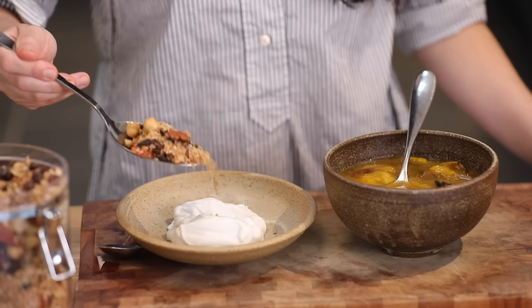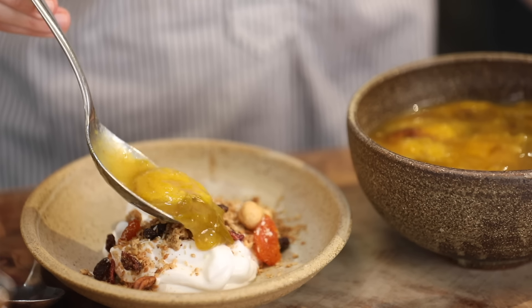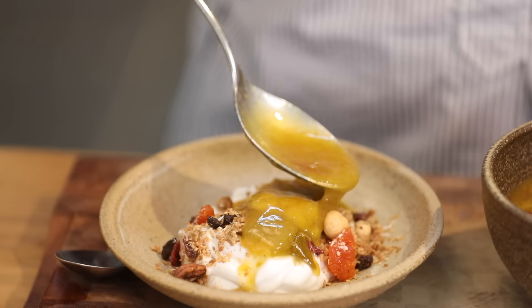So I've got my compote here and it's chilled down nicely, and I'm going to serve it with some of our homemade granola — you can get the recipe on our channel — and some plant-based yoghurt. And there you have your very simple breakfast compote.